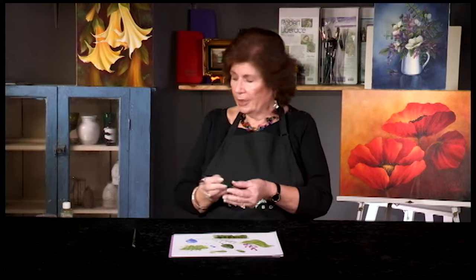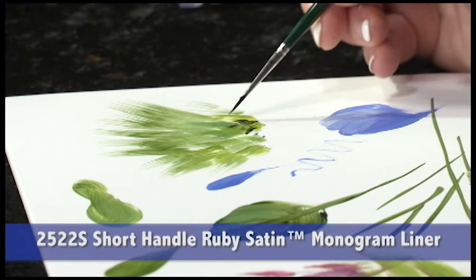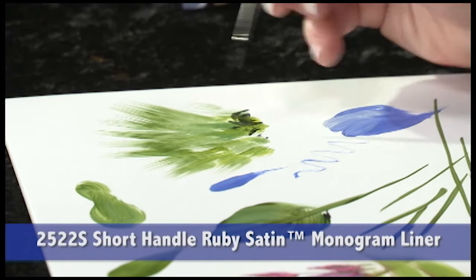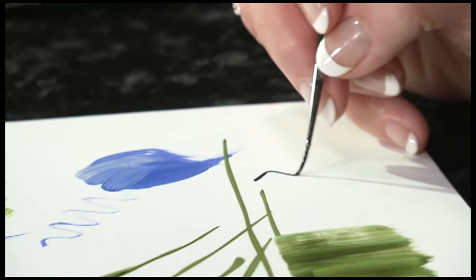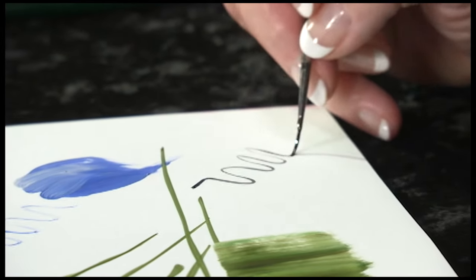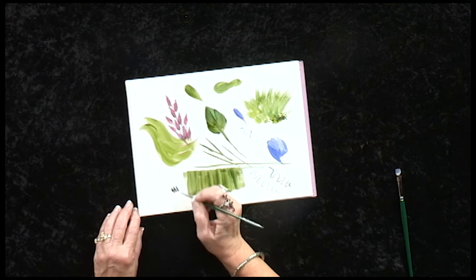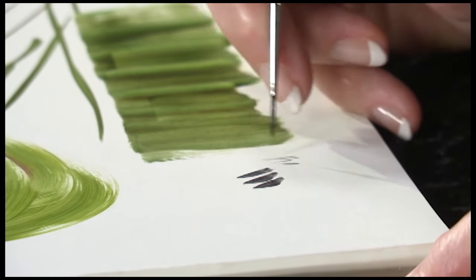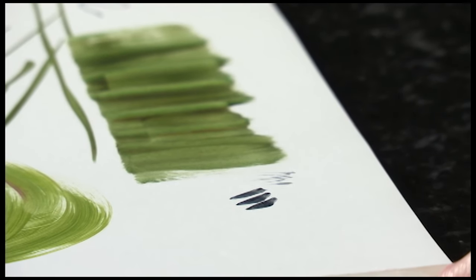The Monogram Liner is a really nice length for more control. You can get in small areas, such as those centers, and then add the pollen dots. It makes very nice line work, nice strokes, eyelashes, anything that you would normally use your liner with.